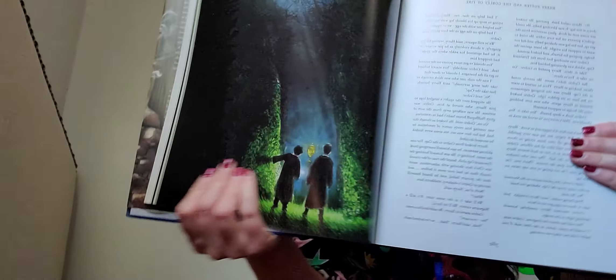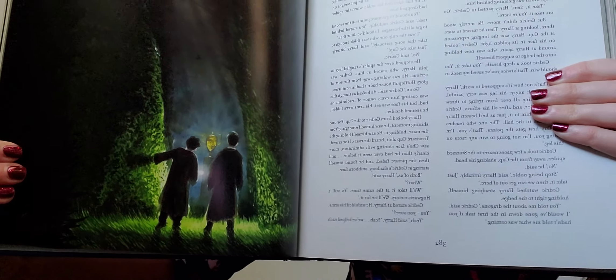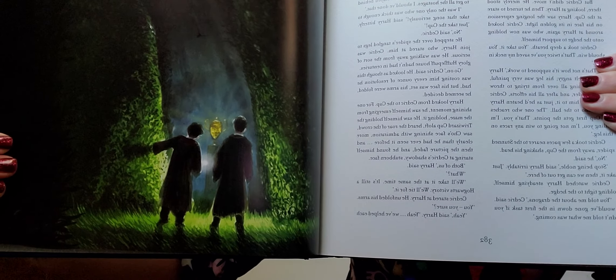So this is a picture of Cedric and Harry right before all this happened, when they grabbed the portkey — that's what they're looking at, that's what he's grabbing: the cup.